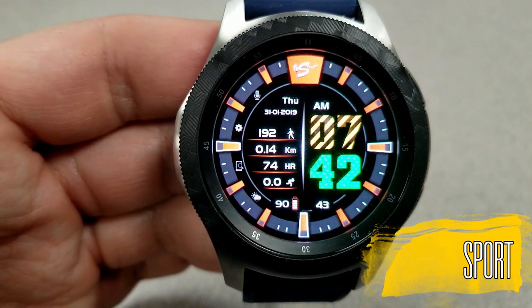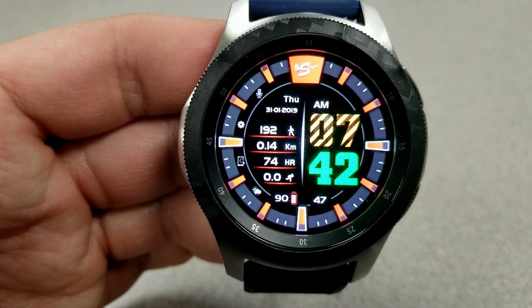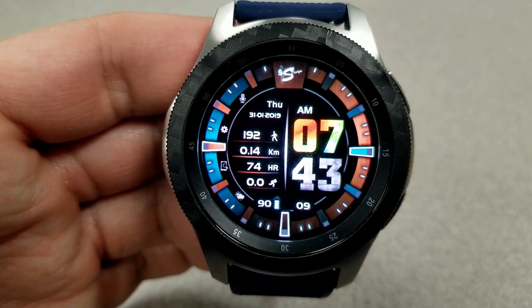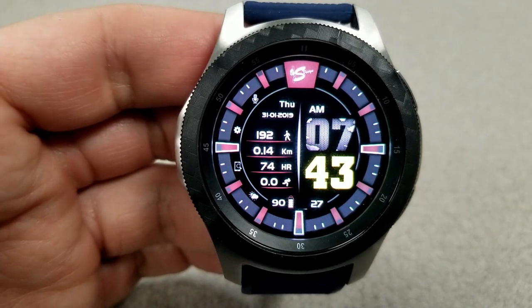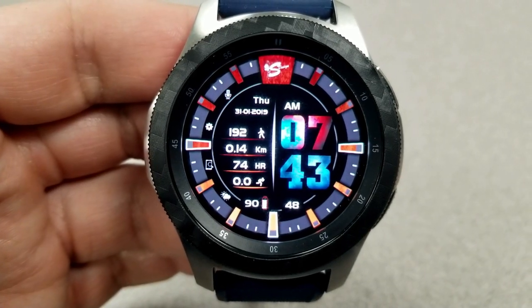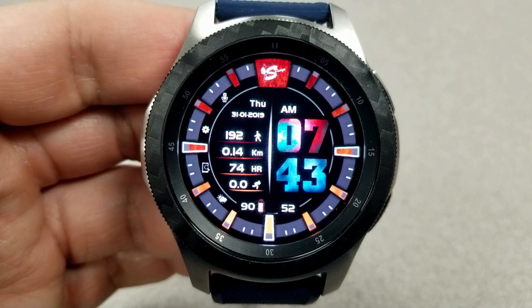This is a sporty digital watch face which you can choose to display the time in either a 12 or 24-hour format. It comes in an easy-to-read font and layout, and the design allows for the separation of the time from all your activity information — you can see that's done by that vertical silver band down the center of the face. In terms of customizations, you can change the colors of the hour and minute digits independent of each other, plus you can change the background themes, and those changes affect the index markers and the ring around the bezel.